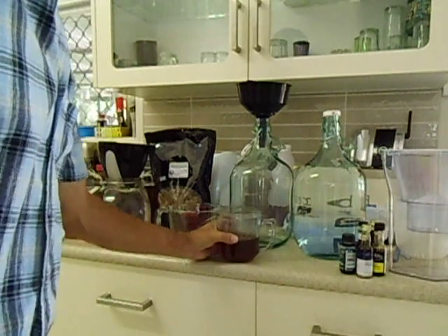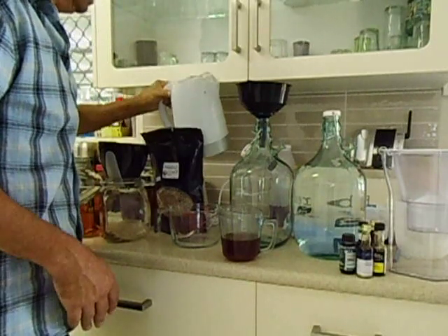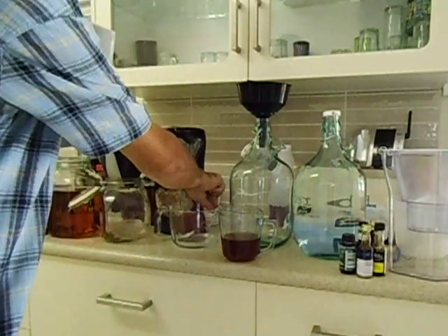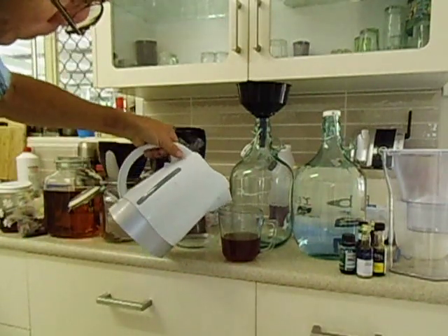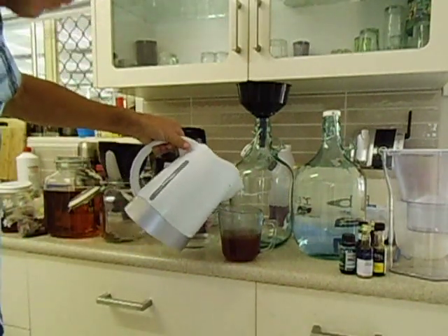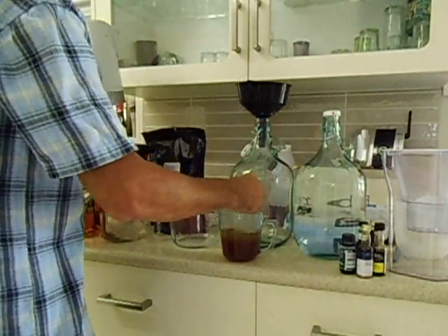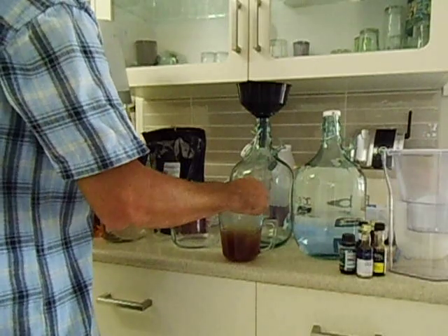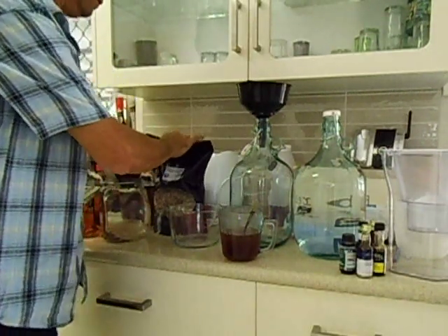I've pre-boiled the kettle just to add a little bit of water to the honey to soften it up. I'm going to put about 50 to 100ml of water in it and give it a bit of a stir. You don't want it too hot — it's just to make the honey a little bit runny so it dissolves properly.